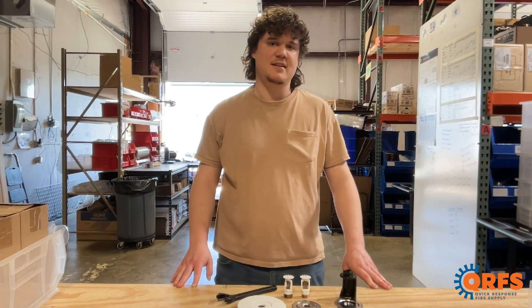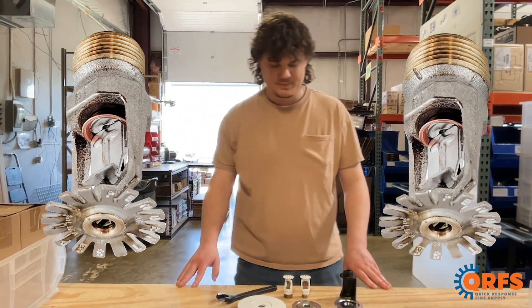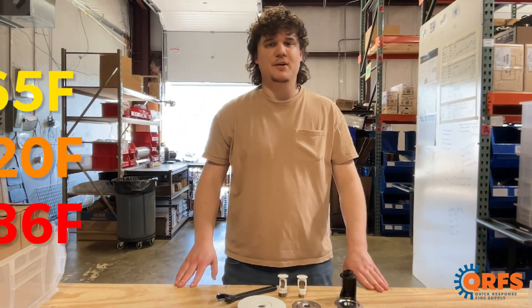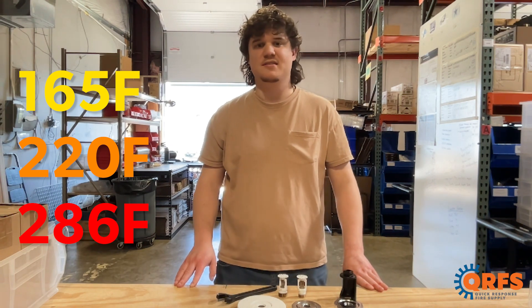This sprinkler is unique in that it is actually available in half-inch or three-quarter inch MPT threads. It is available in three temperatures: 165, 220, and 286 degrees Fahrenheit.